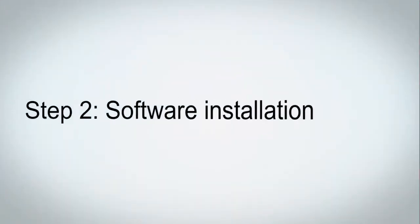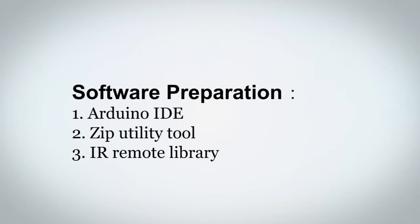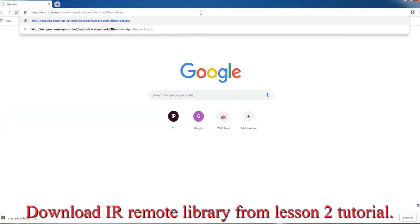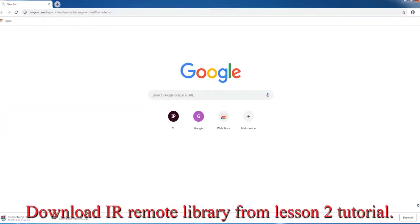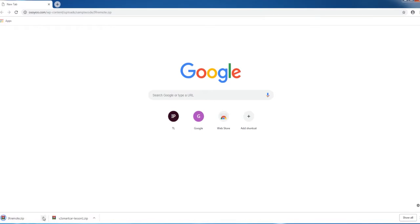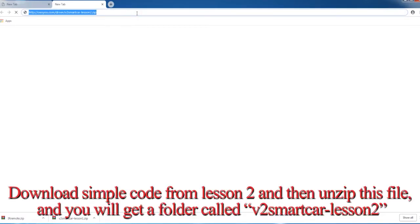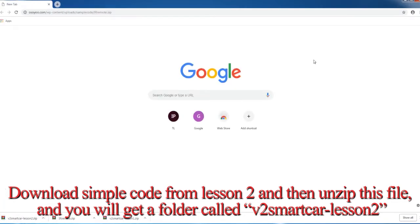Step 2: Software Installation. In this lesson, you will use Arduino IDE, Zip Utility Tool, and IR Remote Library. Download the IR Remote Library from the Lesson 2 Tutorial. Download the sample code from Lesson 2 and then unzip the file, and you will get a folder called V2 Smart Car Lesson 2.